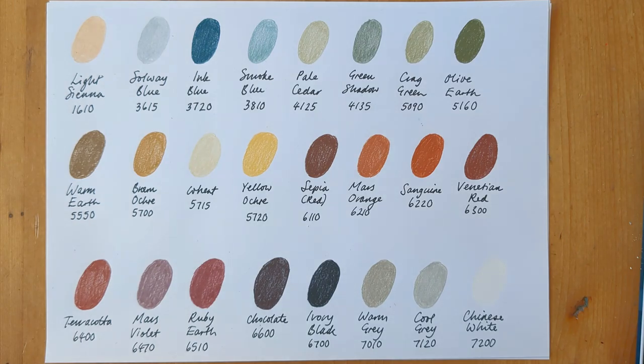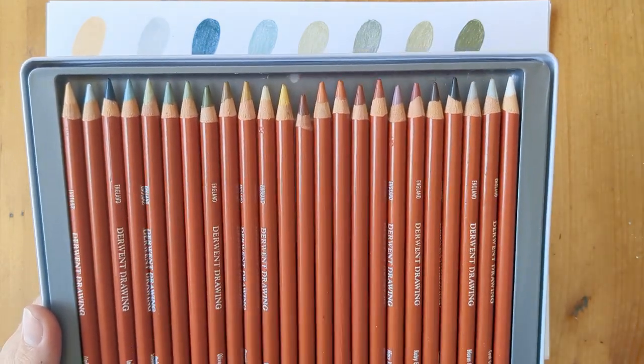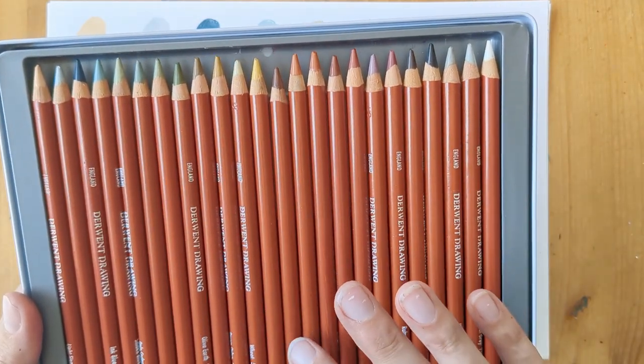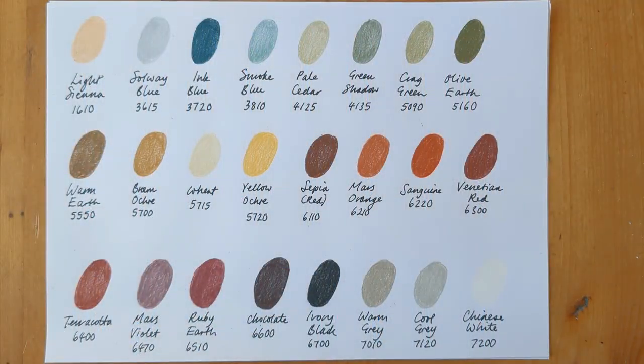So there are all the colours. None of the leads snapped when I was sharpening them and I used the Coombe double metal sharpener to do them with. This sepia is a bit shorter but I think I just got carried away sharpening it. Some feel very slightly softer than others when you're using them and they produce slightly varying amounts of crumb, but overall they're just absolutely beautiful to use.